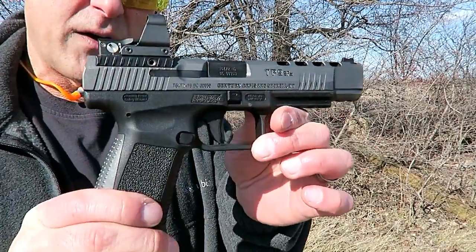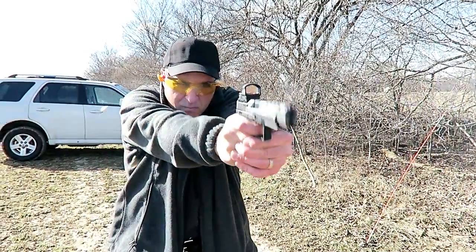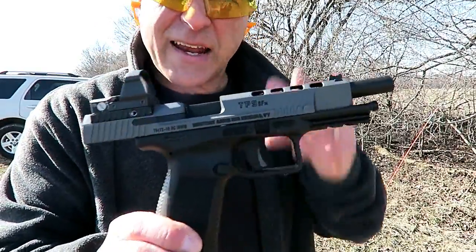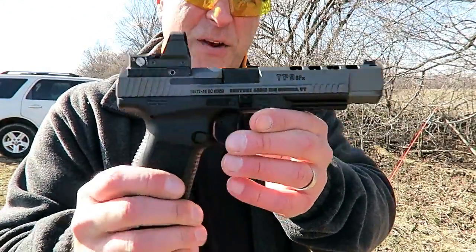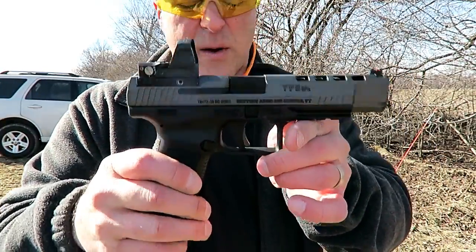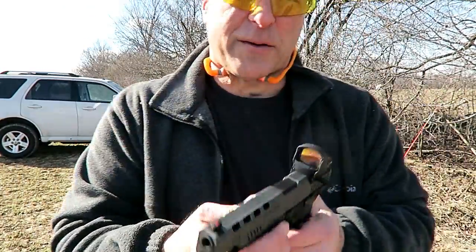The trigger guard is generous enough in case you have gloves on or need that extra room. The trigger itself is very, very nice — short and crisp. So there it is, the Canik SFX, a new offering from Canik. It fires everything, no problem, and it really feels nice. I like that trigger — a little bit shorter, quick reset, great follow-up shots. All in all, I find the gun to be quite impressive.